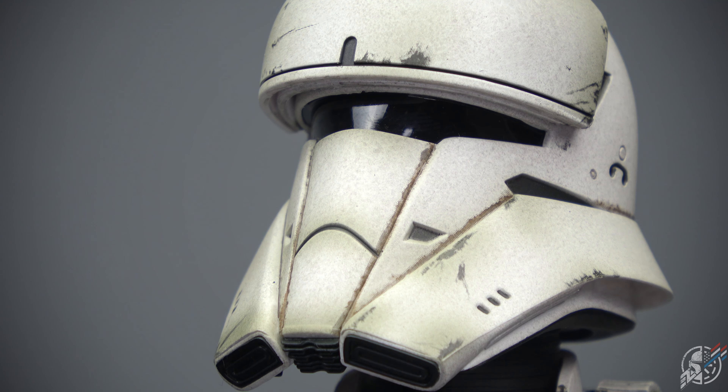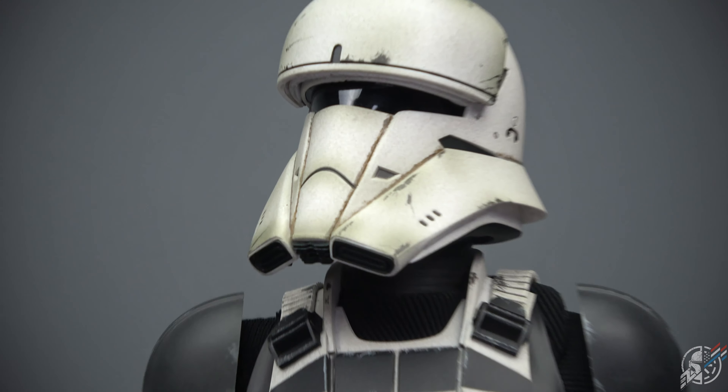This is going to be a trooper I feel as one of the grails because it is a Rogue One trooper. With that being said, they should have done a little bit better on this guy.